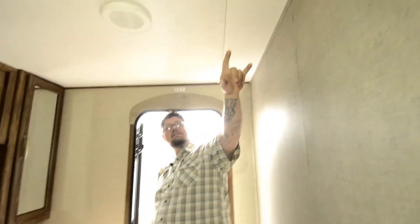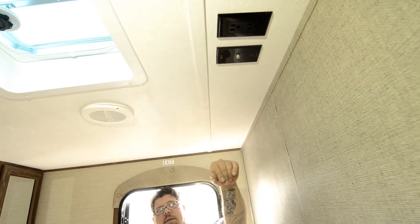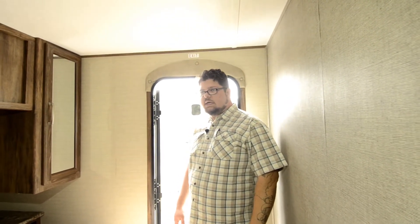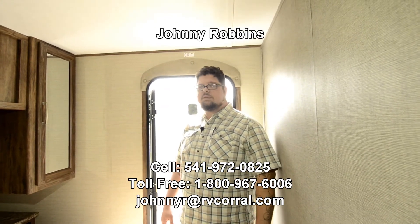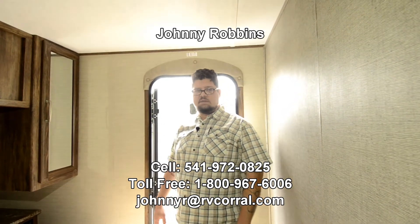Last but certainly not least, we've also got an outlet up here as well as a cable plug so that you can put a TV on this wall and still have something to watch when you're in bed. I think that kind of sums it up for now — I'm sure there may be things that I missed. If you have any other questions about this unit, feel free to give me a call. Again it's Johnny Robbins, my cell phone number is 541-972-0825. Thanks, have a good day.